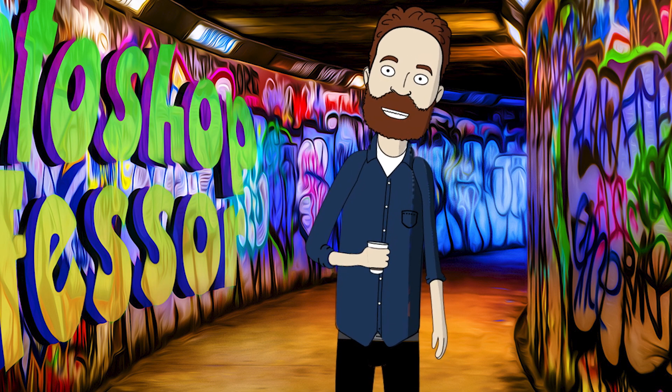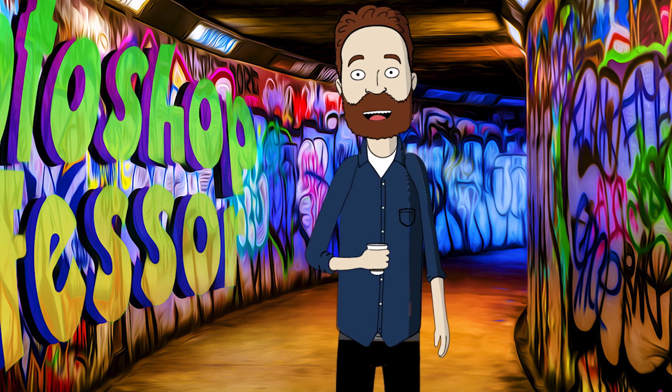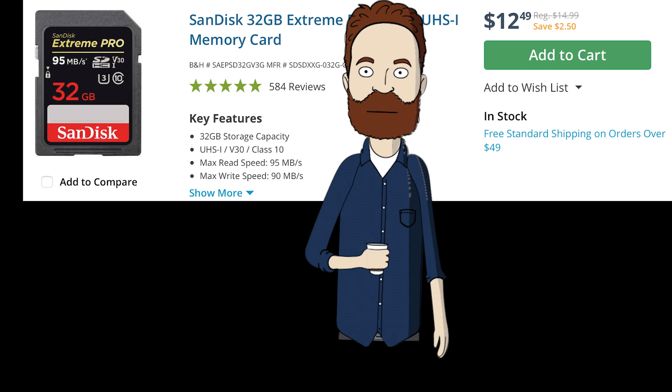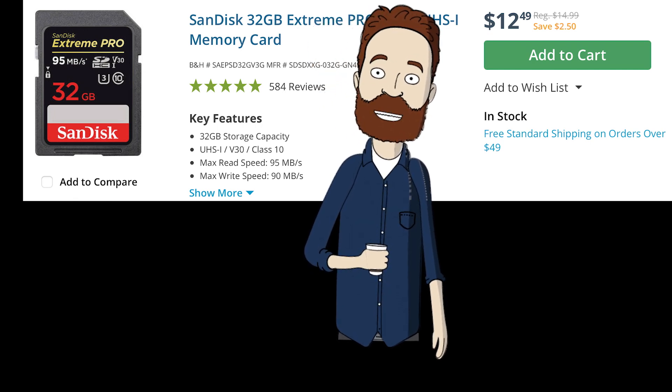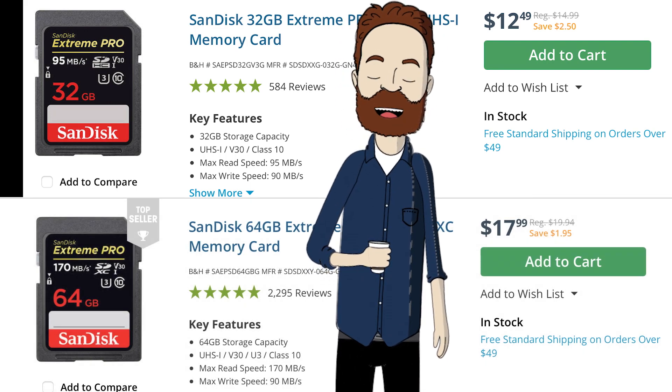Card capacity — what size card should you get? That depends on your budget, need, what size your camera captures images at, and whether you shoot JPEG or RAW. But generally, with today's cameras, I would recommend getting two 32GB cards or two 64GB cards — one to use and one as a backup.